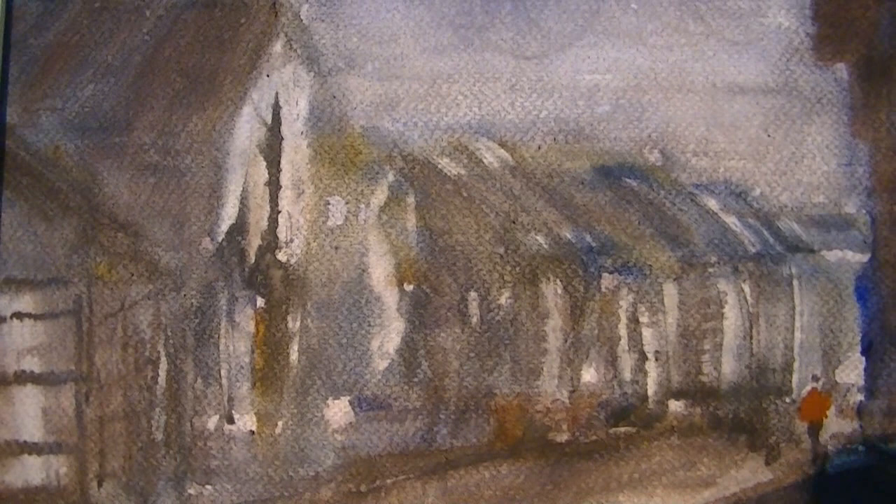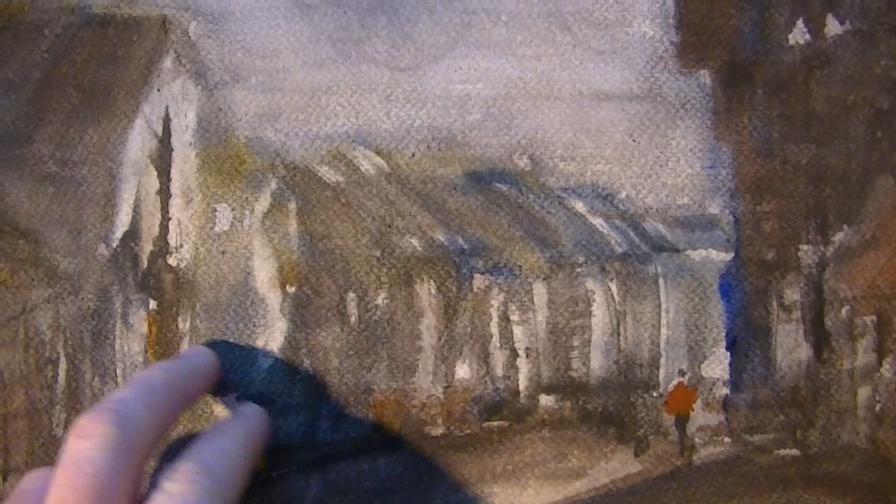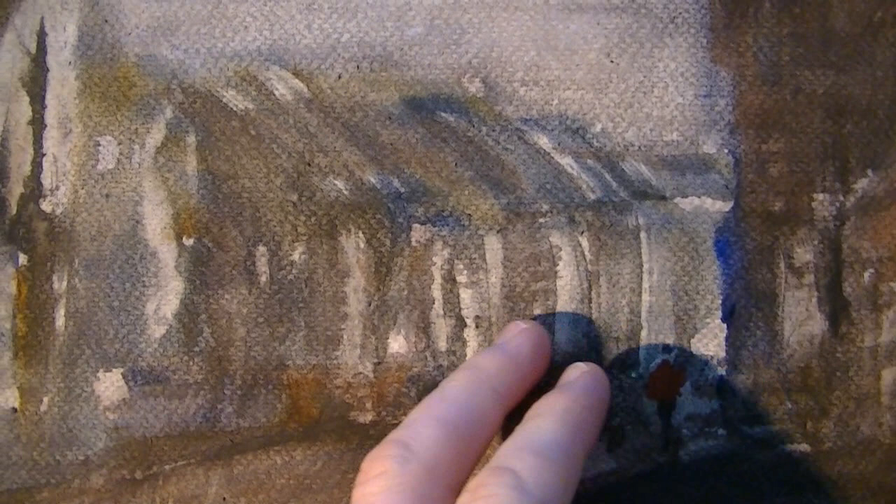My first attempt I tried to be too deliberate with the buildings — tried to make them nice and pretty and all that sort of stuff. The second attempt I just bashed it all in as one block and then used a card to try and differentiate between each building.